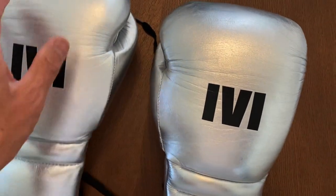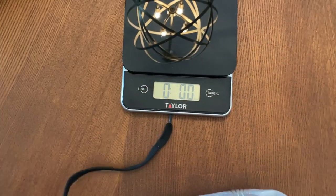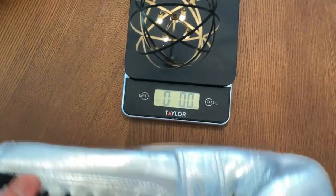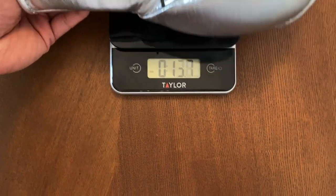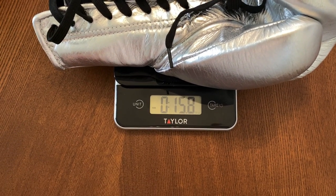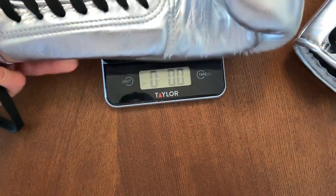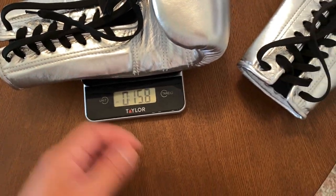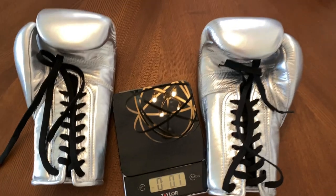Let's go ahead and put these on the scale and see how much these weigh. They're supposed to be 16 ounces, so hopefully they are true to weight, especially for how much these cost — you would expect basically perfection or close to it. So these are at 15.7, pretty close to 16 ounces. The left glove is right at 15.8. They're exactly on weight with each other and pretty much 16 ounces, so that's great to see. Let's go ahead and do the review.